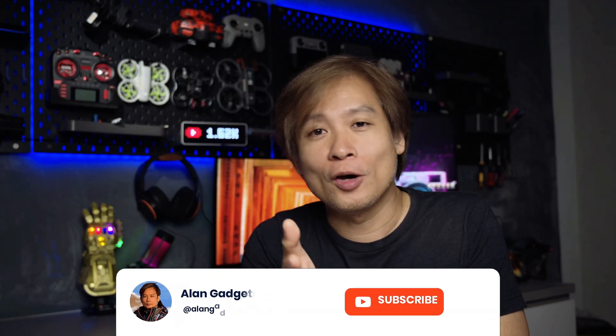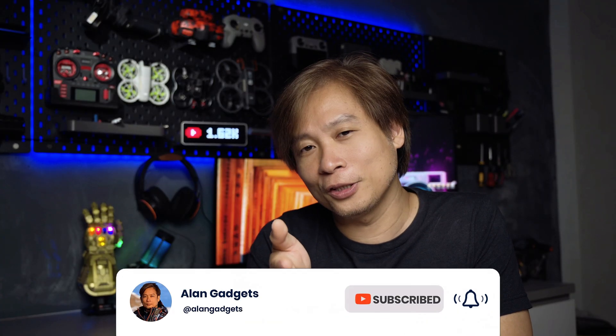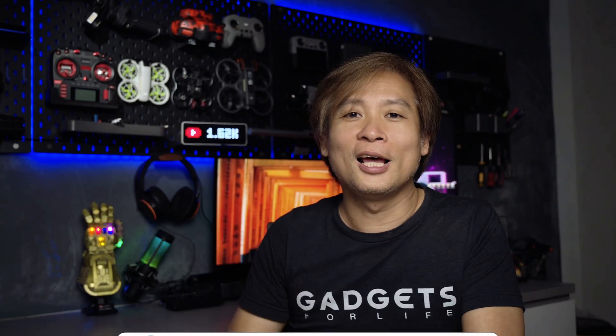If you liked this video and found it helpful, do click the like button and share it. If you haven't already, subscribe to my channel and click the bell button for future notifications on all things drones, cameras, and gadgets. I'll see you in the next one — bye!